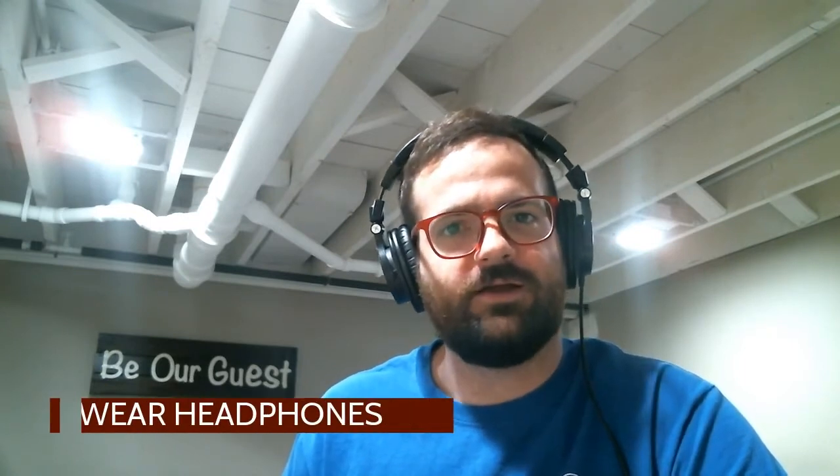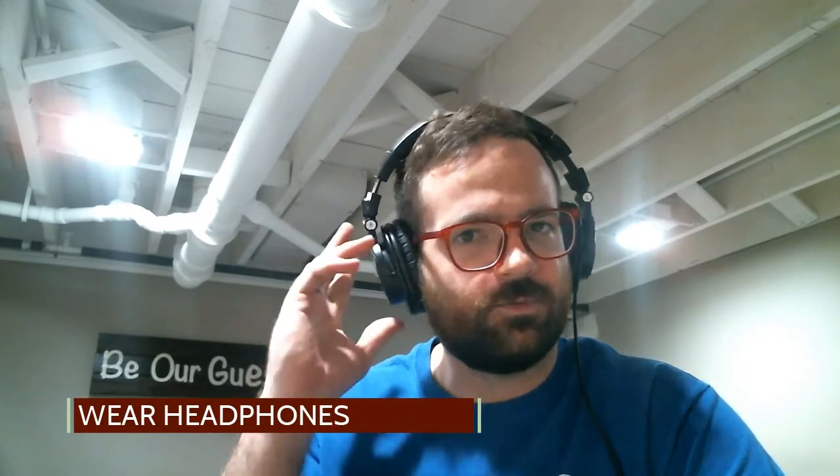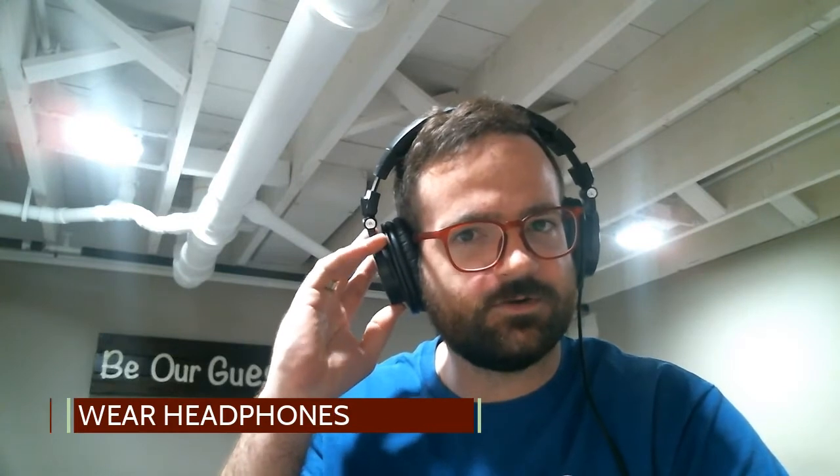As you get ready to do this recording project, there are a few things you can do to make sure you have a really good quality recording. The first step is that you have to wear headphones. You can wear big headphones like this, or smaller earbud headphones — either of those are great, as long as you can hear the metronome in your ears and not through your speakers where your microphone is going to pick it up.